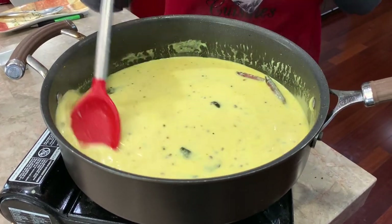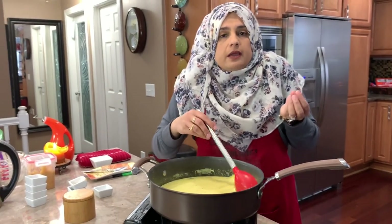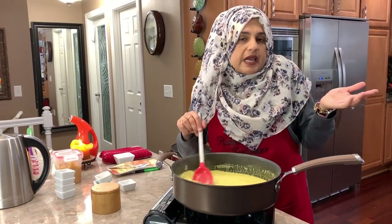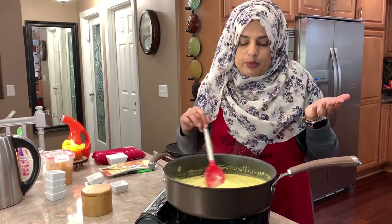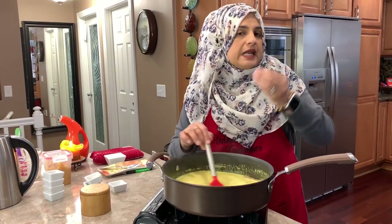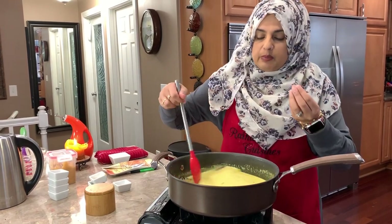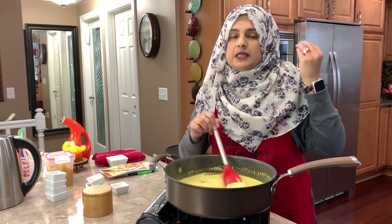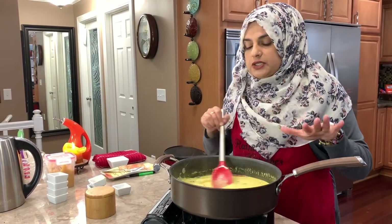A couple of people have asked why I don't put cumin seeds in there. When I first learned how to make this, I didn't put cumin seeds in, so my kids are not used to it — and I feel like it's perfect this way. If you want to add anything else, go ahead and do it, but I've got a really good response from that video saying the khichri kadi is always a hit in their house.